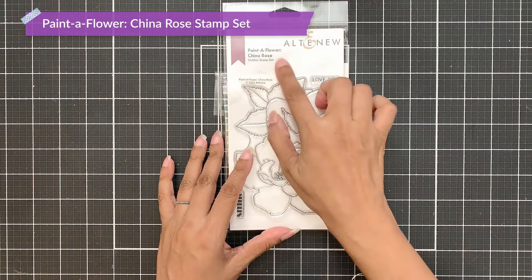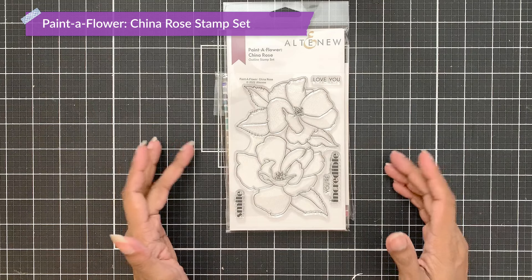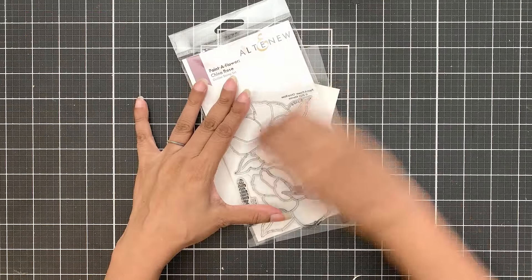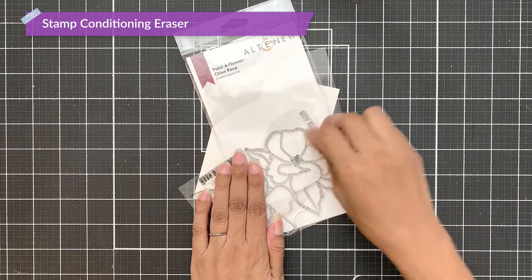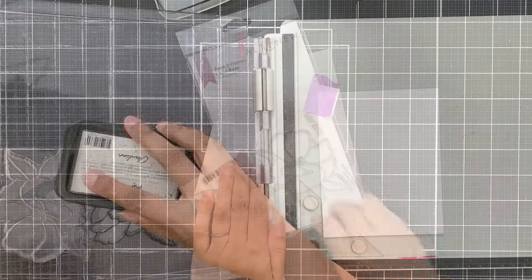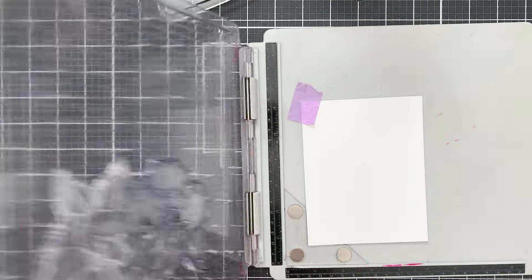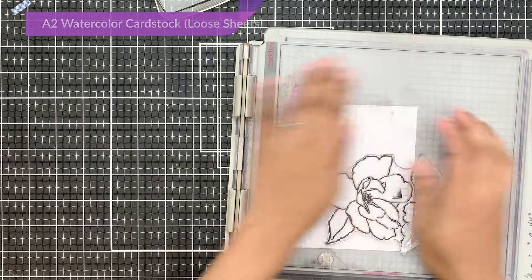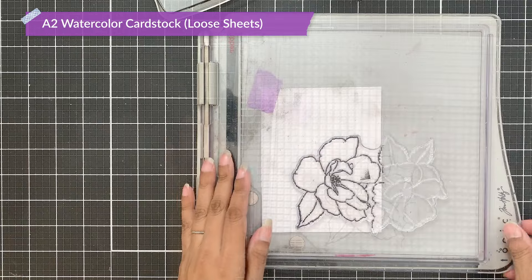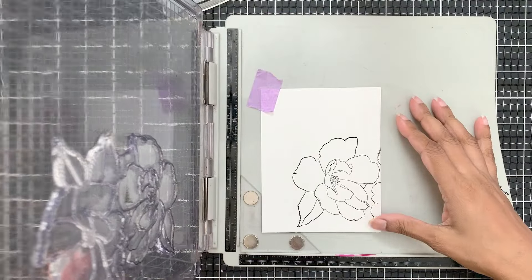I will use the Paint-a-Flower China Rose outline stamp set. Since this is the first time I'm using this set, I will use the stamp conditioning eraser to remove any residue that is on the stamp so it can hold on to the ink better. Next I will stamp only one flower from this stamp onto watercolor cardstock, so I am only stamping this partially.